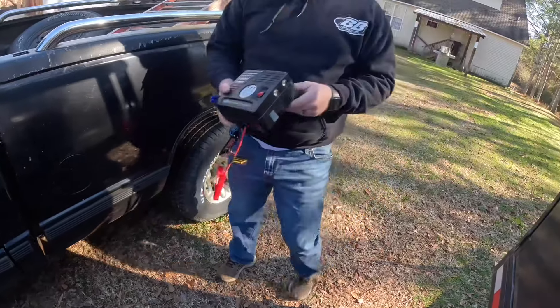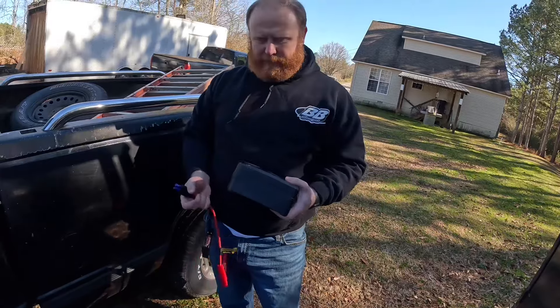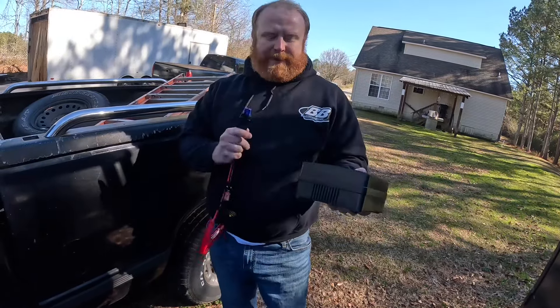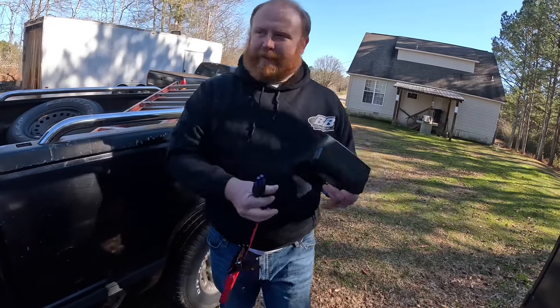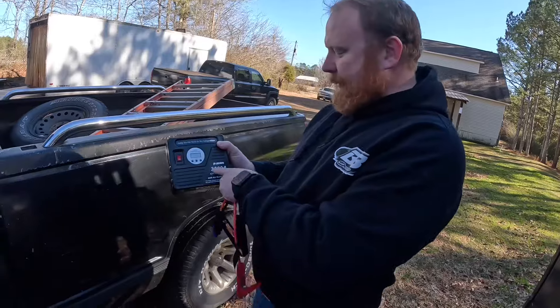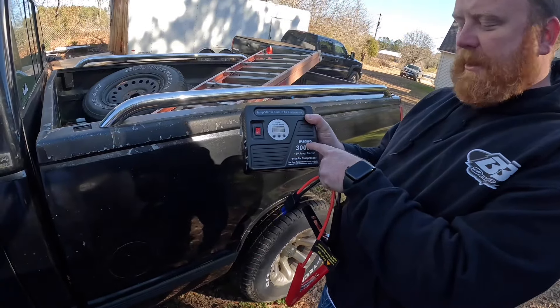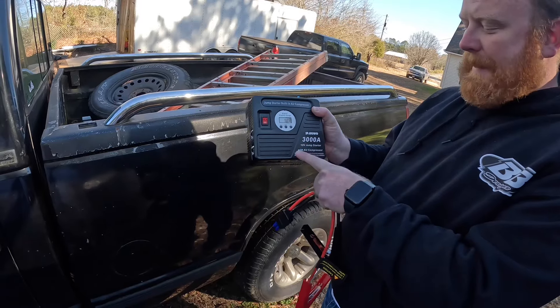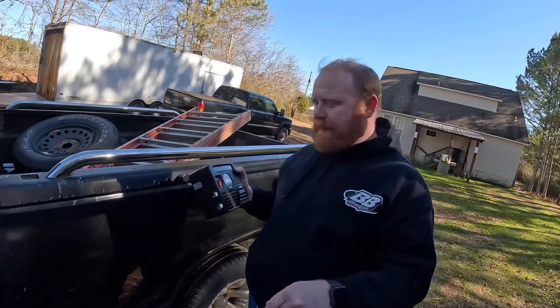Out of that session — jumping the truck and inflating the tire — we used 25% of the charge, so it's down to 75%. I should have shown that on the display. But it's a pretty neat little deal. JFEGWO 3000A 12-volt jump starter with air compressor. You can find it via the link below in the description.